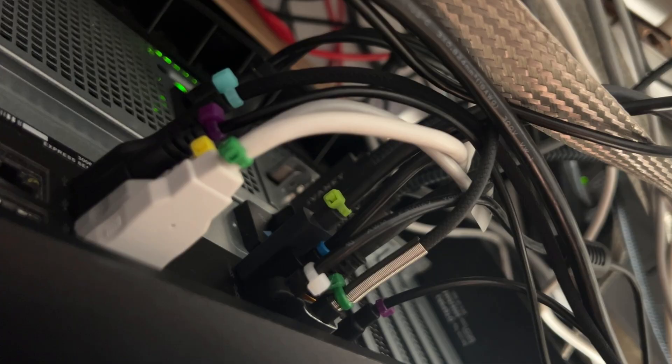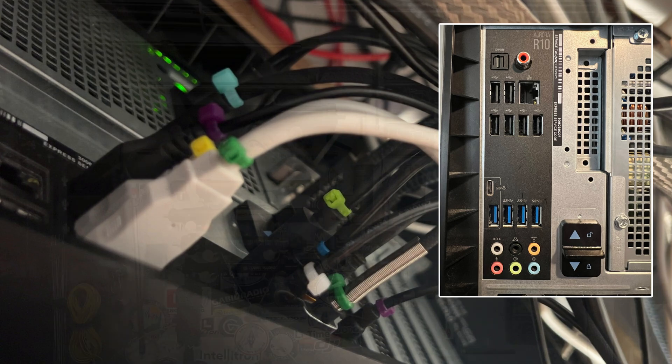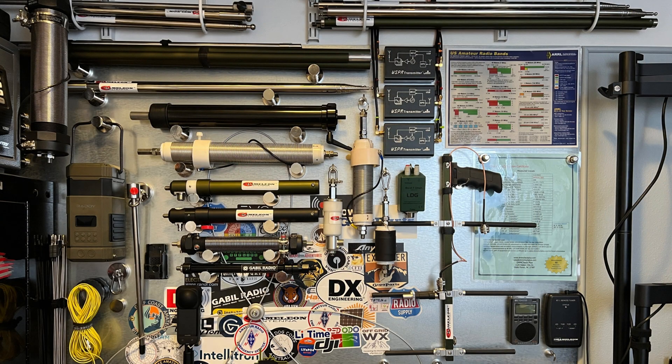There are cables and wires everywhere. This is what the back of my PC looks like — look at all of those ports available. Then look at my label wall. Look at these ZAK Tech whisper transmitters, each one having a power cable, an antenna cable, and a USB micro or mini that goes over to my power block and then back down to my computer. It just goes on and on. How do you keep track of this stuff?